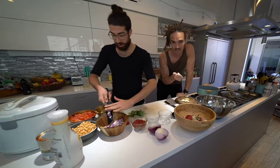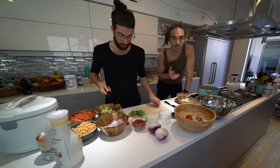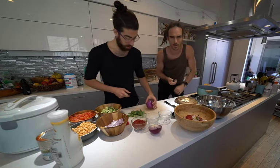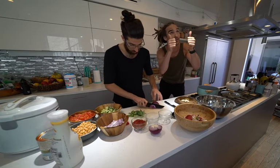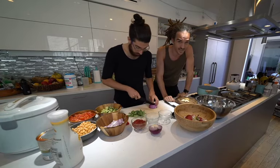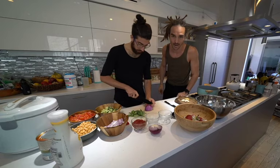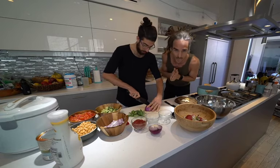Yesterday we posted on Instagram an ingredients list — some of you may have seen that, and if so, it's probably still on the stories. So get those ingredients ready and you can follow along, and if not, you can take some notes or whatever. I'll probably leave this live stream back on my YouTube channel.